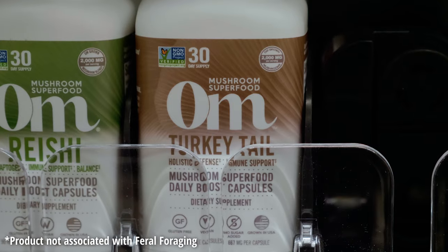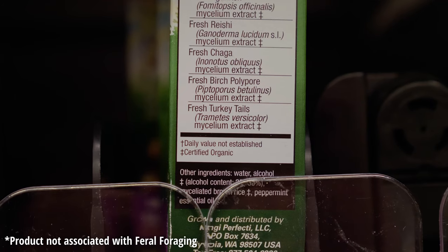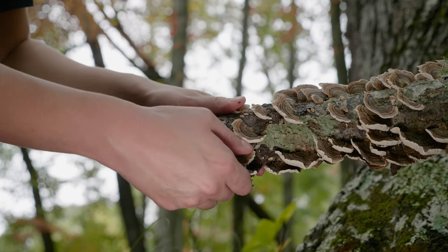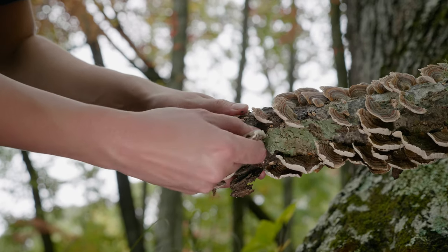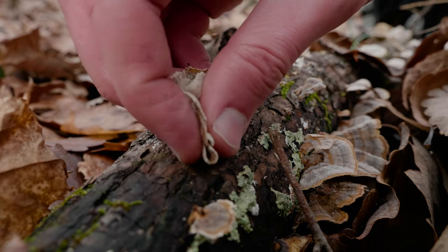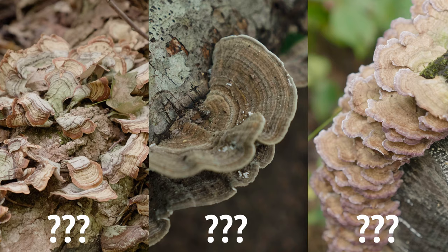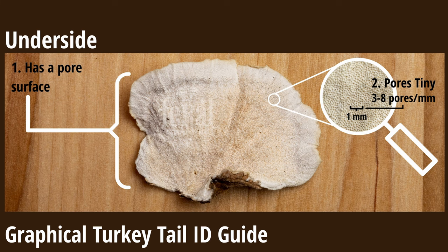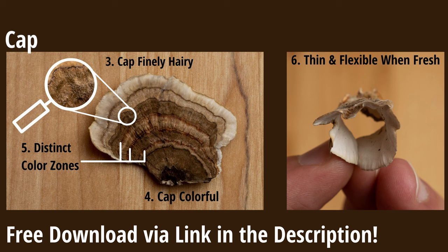Turkey tail is one of the most popular consumer mushrooms due to some very interesting purported medicinal benefits. Did you know that you can likely forage for turkey tail close to you? In order to do that, you'll need to be able to positively identify it. Although turkey tail has many common lookalikes, once you know the details to pay attention to, it is very easy to distinguish it from them.